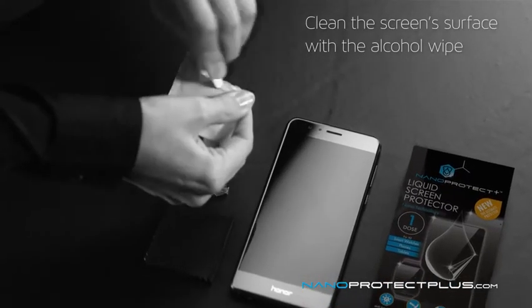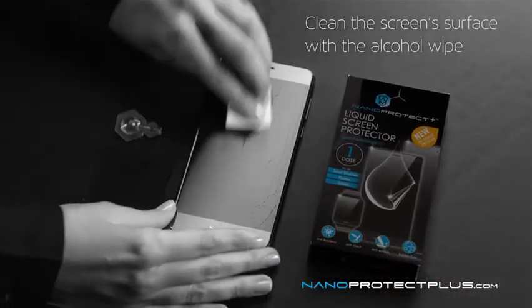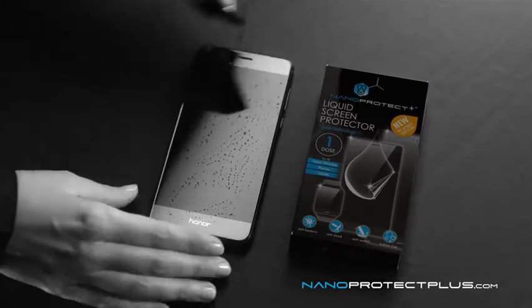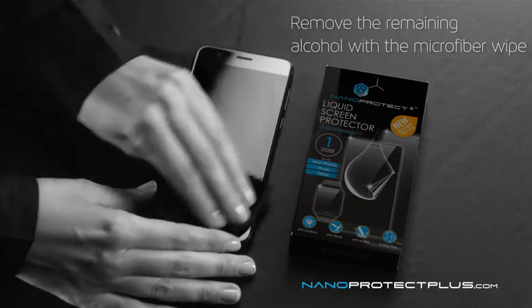Clean the surface of your screen with the alcohol wipe. Remove the remaining alcohol with the microfiber wipe.